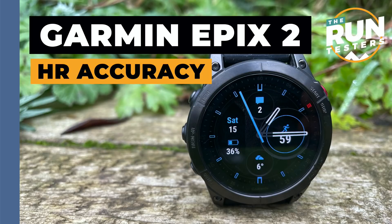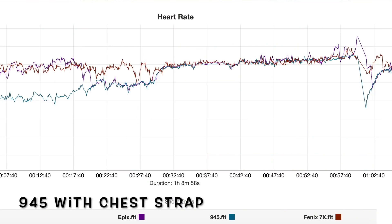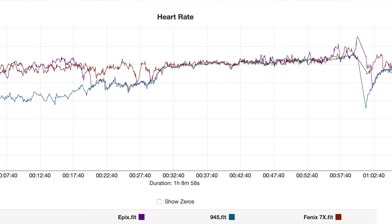On heart rate — TLDR, buy a chest strap. It's a familiar story: it's okay when you're doing long consistent-pace runs and handles it fine against the chest strap. The performance between the 7X and the Epix is fairly close. But when you get into interval sessions, big intensity changes, running up hills — on both watches you start to see some lagging and lurching. That can skew readings like recovery time, so if you want to rely on those metrics, get a chest strap.